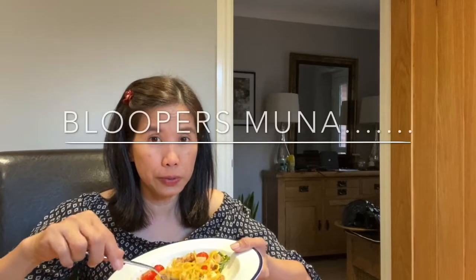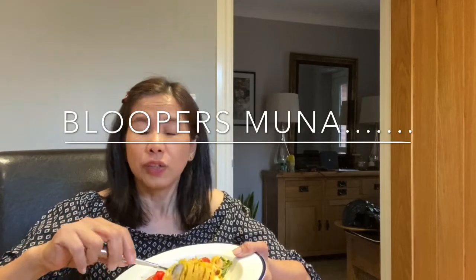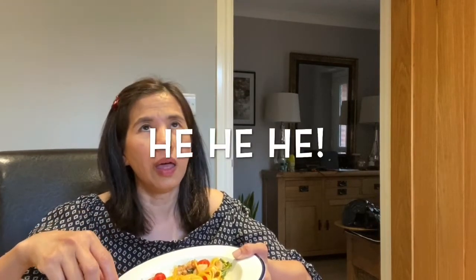I hope you guys liked it! Go ahead and make this yourselves and comment down below if you enjoyed it. Don't forget to like and subscribe! Bye bye, see you next time!